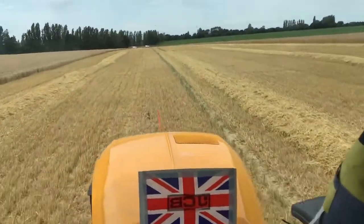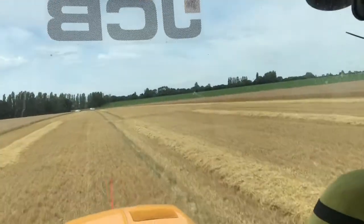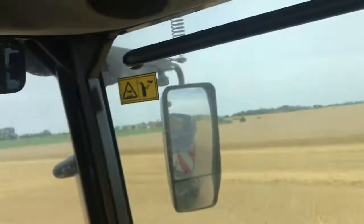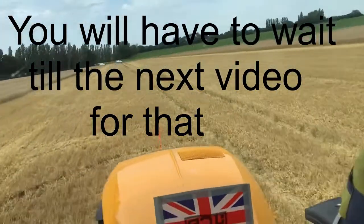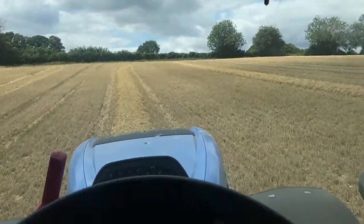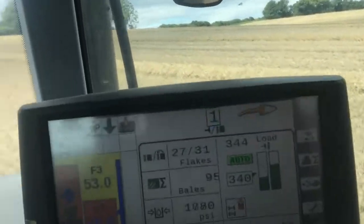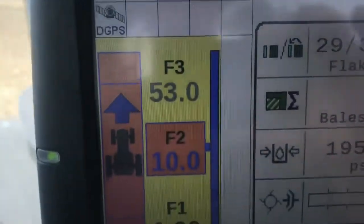We're in the JCB 4220 on the corn cart today. I've got problems with the combine. Here we are, going off this steep hill again. The way the transmission in this tractor works — if you look at F2, the maximum speed will go over 10km/h now.